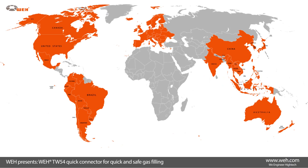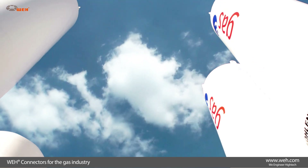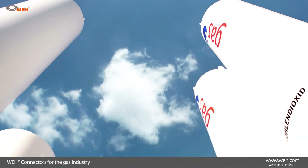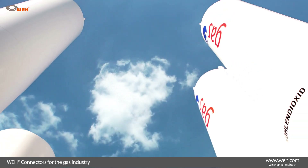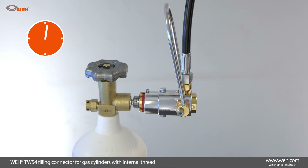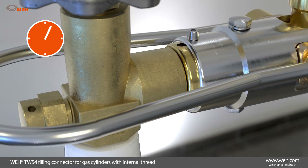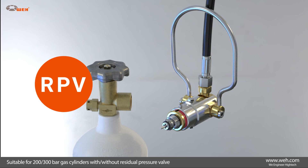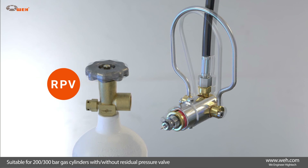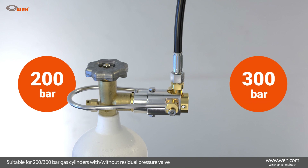Large international gas filling companies have been relying on wave filling connectors for the filling of gaseous media for many years. The TW54 Quick Connectors establish safe and pressure-tight connections on gas cylinders with internal thread in seconds. They are designed for cylinders with or without a residual pressure valve and for a nominal pressure of 200 or 300 bar.